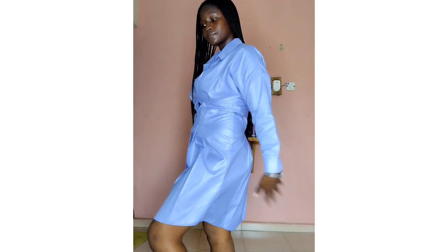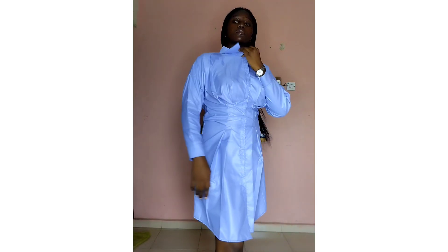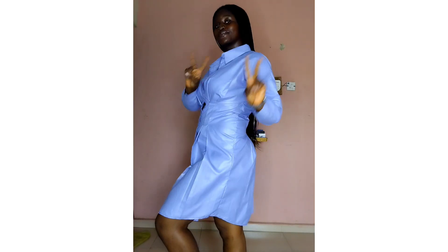I also went ahead to attach the collar — I have a detailed tutorial on how to attach a collar, which I'll leave in the description box. This is what the dress looks like. You can dress it up or dress it down — that's the beauty of this dress. Make sure to like, share, and subscribe. Bye!